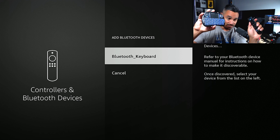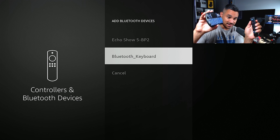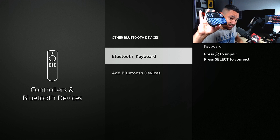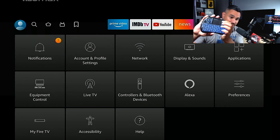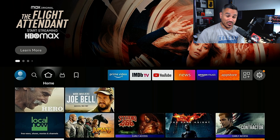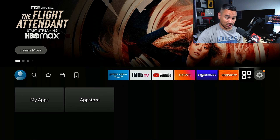Now my Bluetooth button is on. Notice I'm moving the keyboard and nothing's connected yet. Go back to the Fire Stick, click on Bluetooth, and there it is — Bluetooth keyboard. Select it, give it a few seconds, and it's going to say you are now connected. Now I can use this keyboard. This thing works amazing.